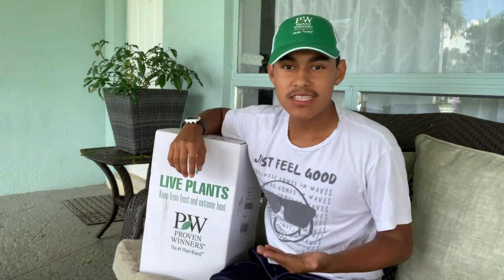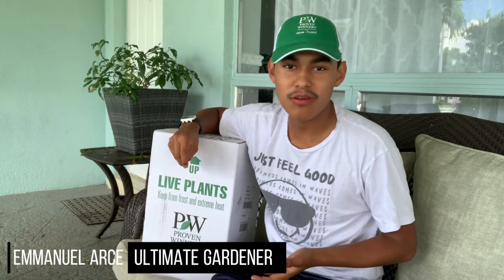Hi Ultimate Gardeners, welcome back to the Ultimate Gardening Channel. My name is Emmanuel Arce, well known as the Ultimate Gardener. Come join me in becoming an Ultimate Gardener day by day.